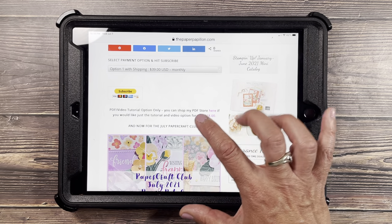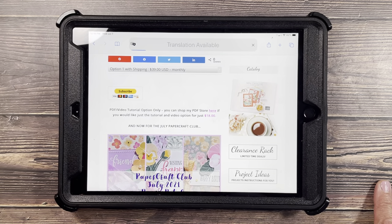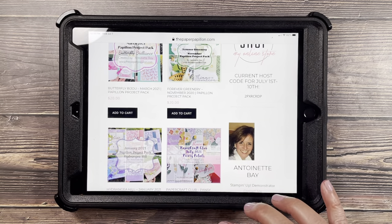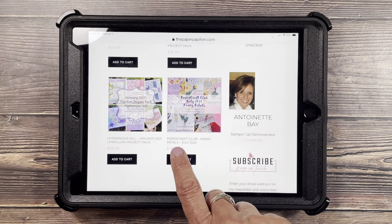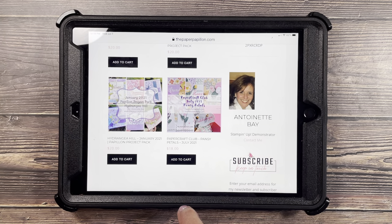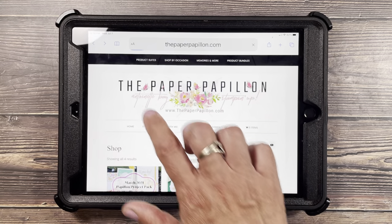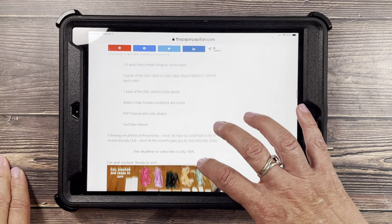I'm going to click my PDF store here to show you — earlier today this was not functioning properly, so if you were here and you clicked, you didn't see it. I also haven't learned yet how to bring the most recent to the top, but here's the most recent. This is the first one: Paper Craft Club Pansy Petals, July 2021.